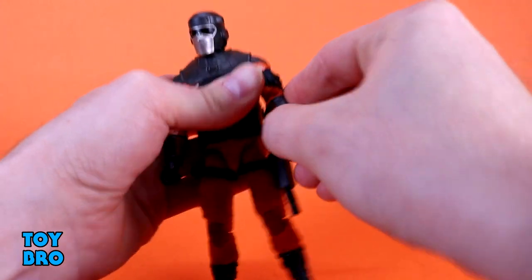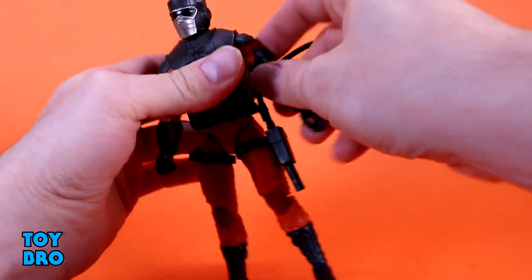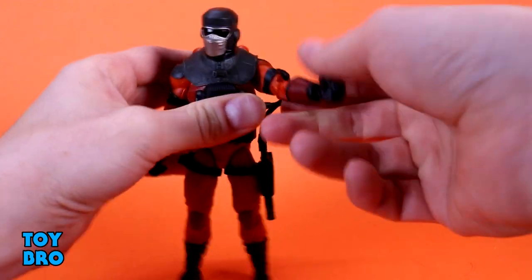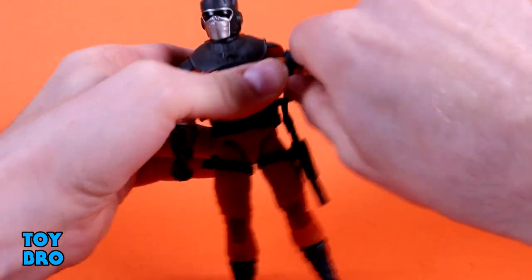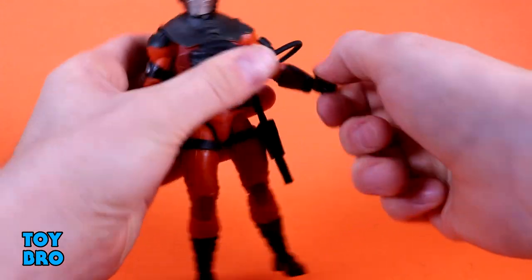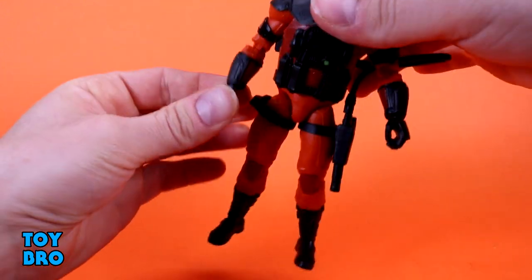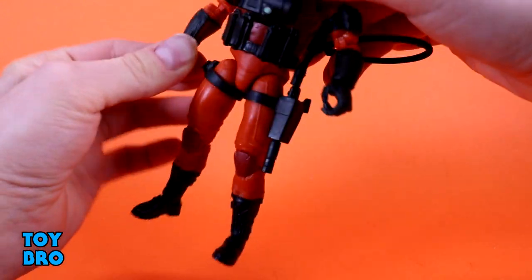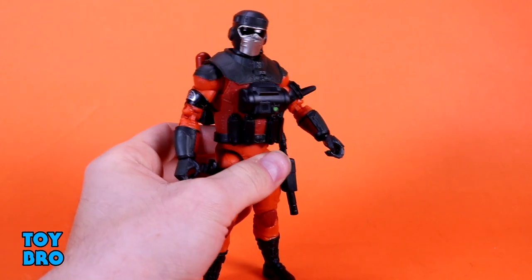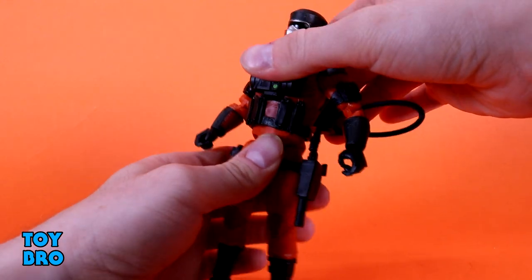We've got arms that go out at the shoulders — they rotate all the way around. You're going to have to watch one side because you've got the tube over here. There is a butterfly joint inside there — it works well enough, but he does have an overlay so it does get in the way. You've got a bicep swivel, double-jointed elbows, and then vertical hinges on the left and rotation. On the right, we've got a vertical hinge as well. There's a normal figure underneath the overlay, but it's not going to be as dynamic as other figures.